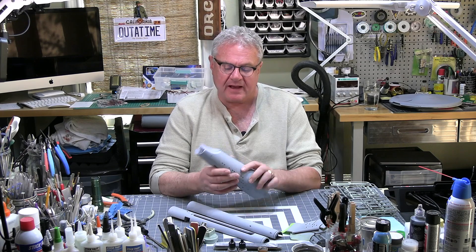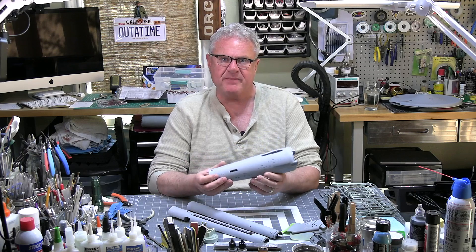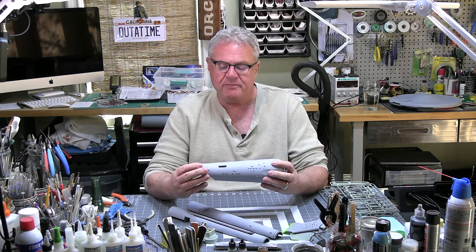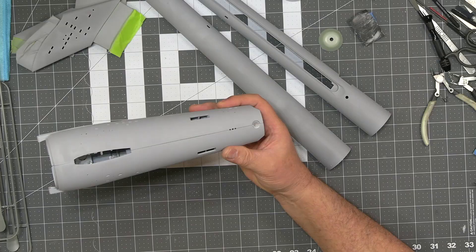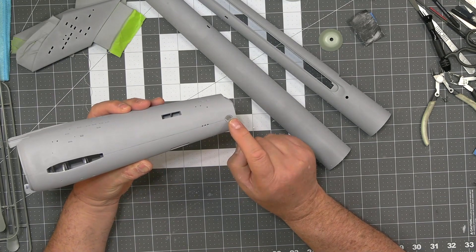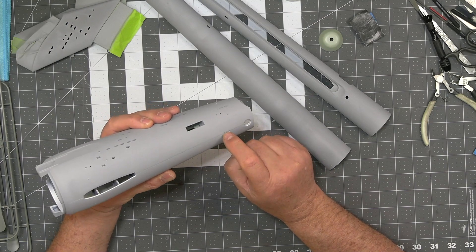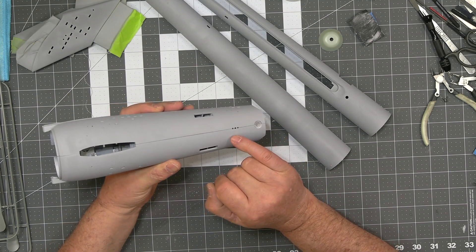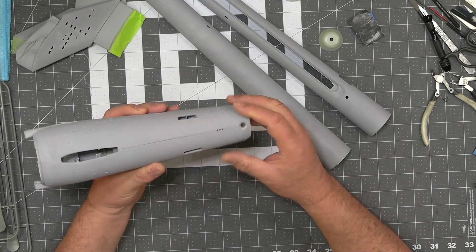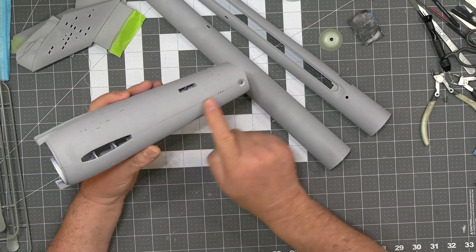Step one is to take care of this hull. This is a big part of why I'm making this video: the old me would have been very careful not to get any putty in these holes, trying to avoid puttying them. When you do that, you're liable to lose some of the putty on the edges and won't get a perfect seam. What I've learned to do is putty the whole thing.